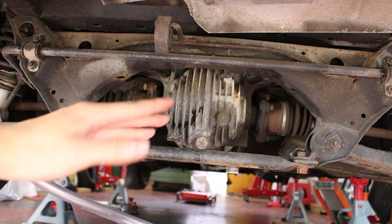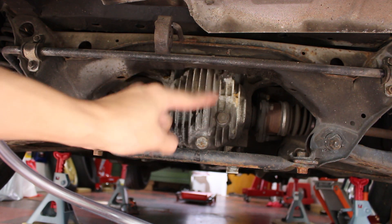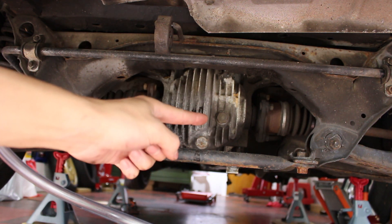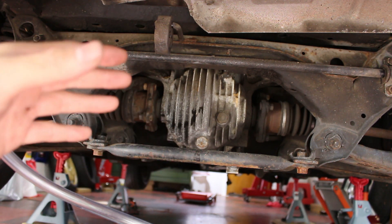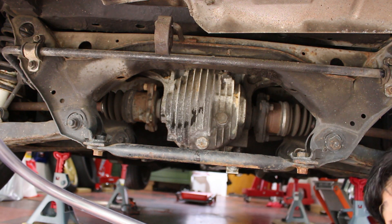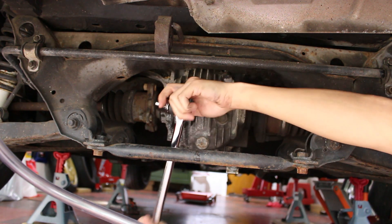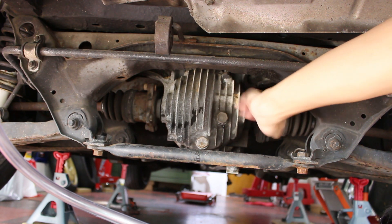Whenever you're draining and refilling something, you always want to check if the fill bolt will come loose first. For example, if you drain all of the fluid out and then go to refill it but the bolt doesn't crack loose, you have no way of actually getting fluid back in — and you're kind of screwed at that point. I've got a breaker bar — let's see if it breaks loose. There you go. I broke the fill bolt loose, so now I can 100% fill it up after.